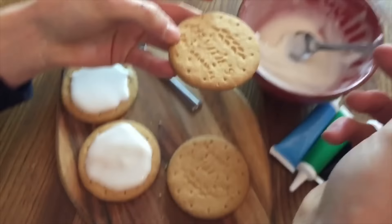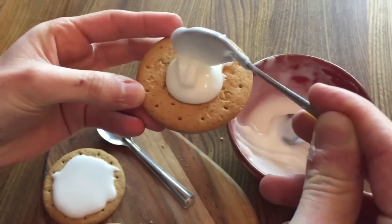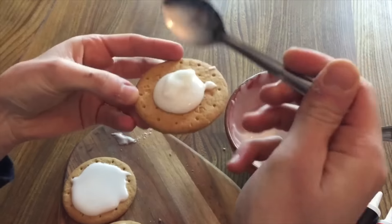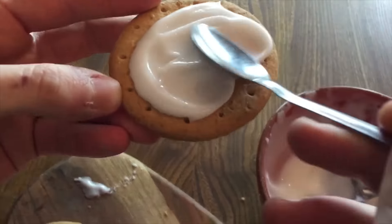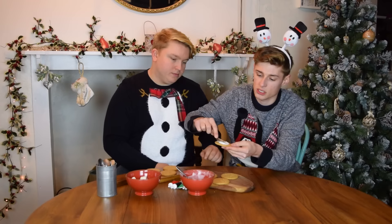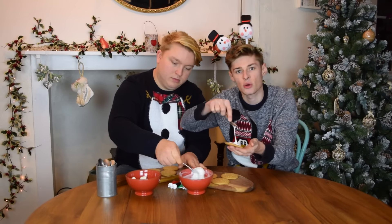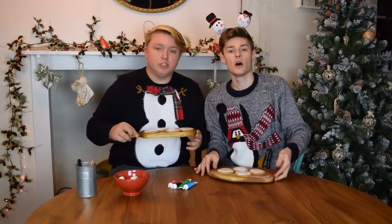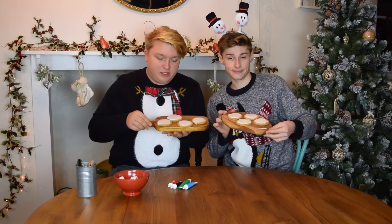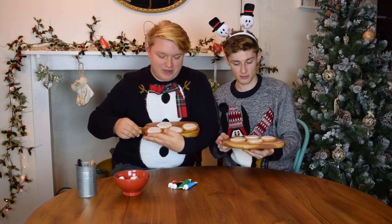So firstly, what you want to do is take your icing and make a blob in the centre. This is going to be your melted snow. And then you want to just smooth out the icing, but don't be perfectly round because it wants to look like it's melted. So once you've done that, you'll have your biscuits covered in icing sugar.